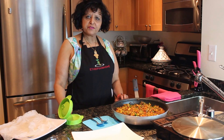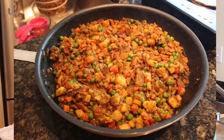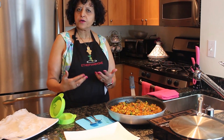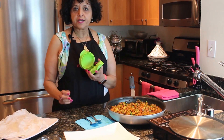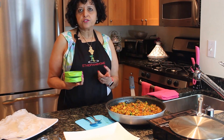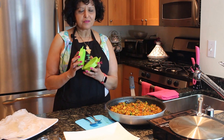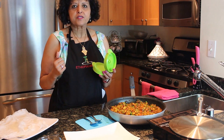Hi everyone. It's been 15 minutes — it's done. Now it should look like this. Next we're going to start filling the sambusa. I'm going to show you two and then you can go ahead and make as many as you want. I'm using this because it works best for me. I know those of you who've been in an Ethiopian restaurant — traditional sambusas are triangle. But I'm not traditional today, so I'm using this which will be really nice. I'm making my own — it's my own creation.